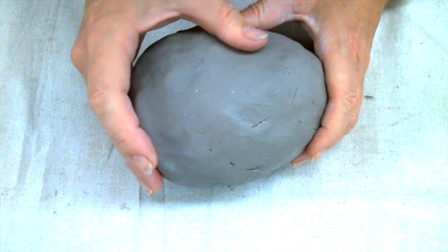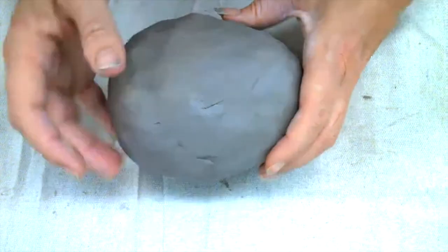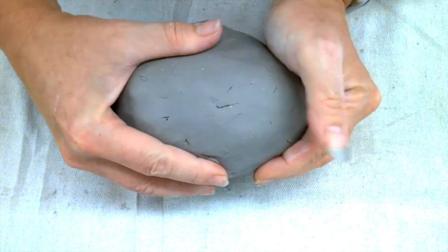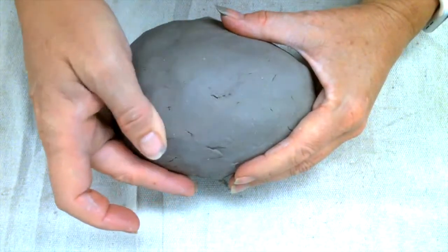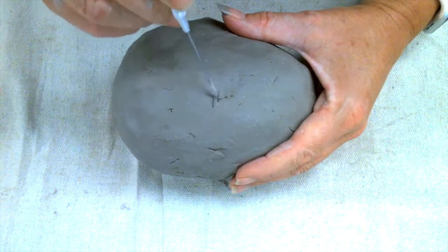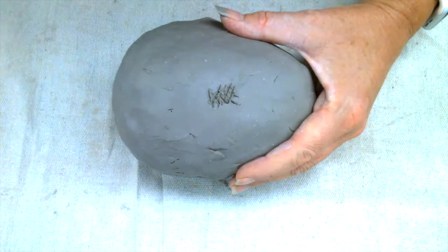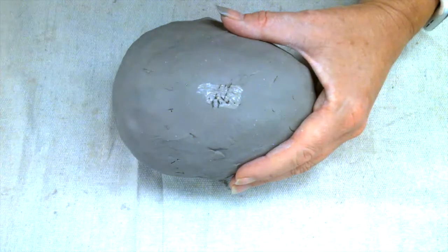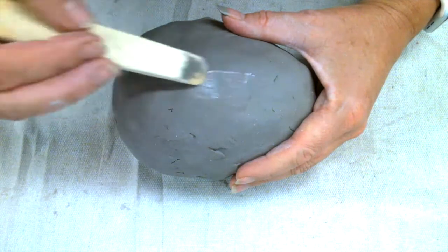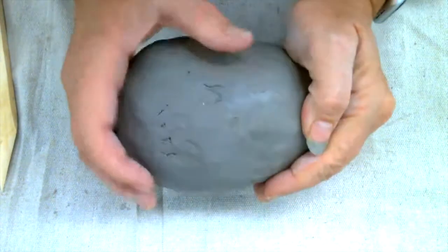The first tool to use when refining your clay is just your fingers — smooth out any bumps or lines to begin with. If you have a very deep crack that's not easily smoothed over, you can take your needle tool and lightly score over the crack, add a little bit of slip, and then use your wooden angle tool to smooth it together. That's how you can get rid of cracks that are a little bit deeper.